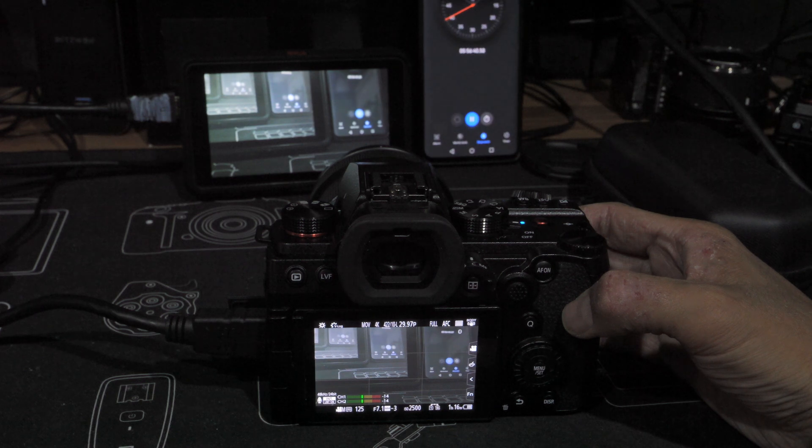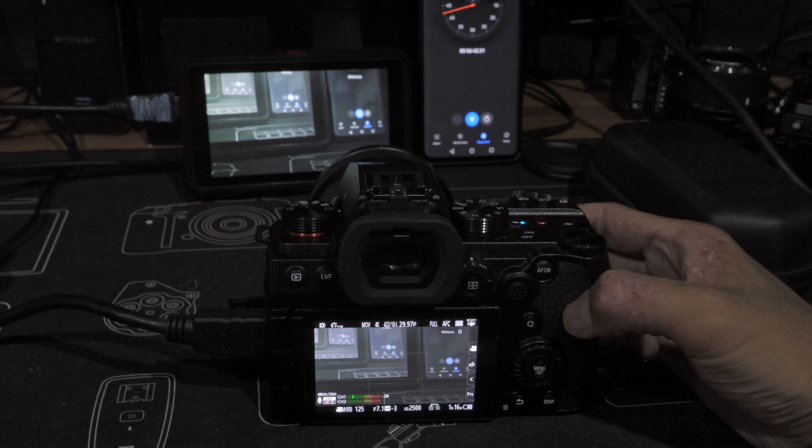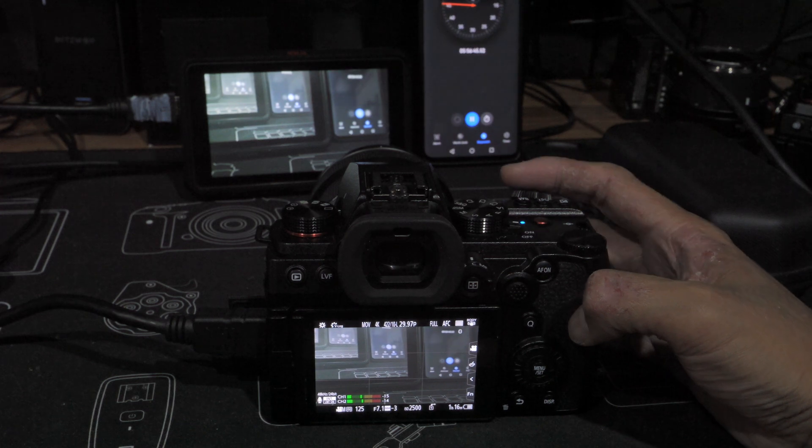I also repeated some of the tests with an Atomos Ninja V recorder and some other small field monitors. The latency numbers I got are very similar to what I got with my Dell desktop monitor.